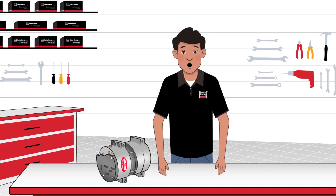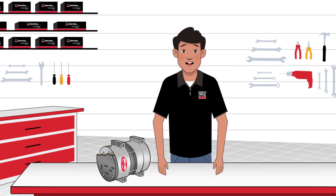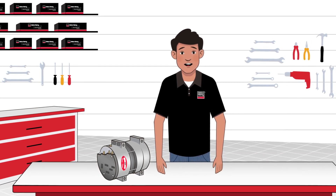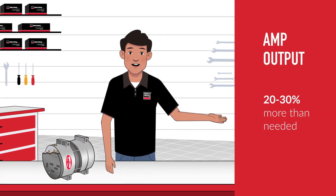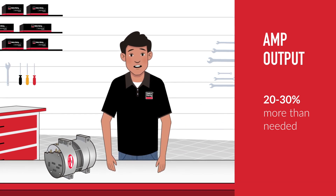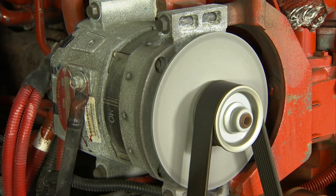Finally, let's talk about amp output. Amps are how we measure the electrical load of a vehicle, and you need to know that in order to select an alternator. You always want an alternator with a higher amp output of at least 20-30% more than what is needed. A good way to think about it is that for every 60 amps a vehicle needs, you want 78 amps of alternator.